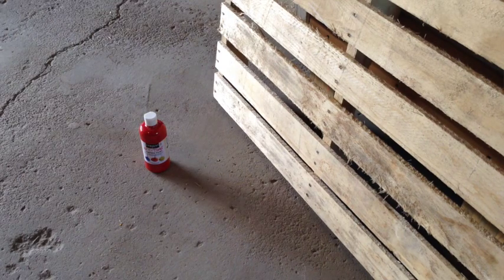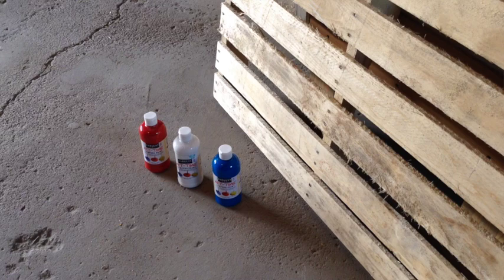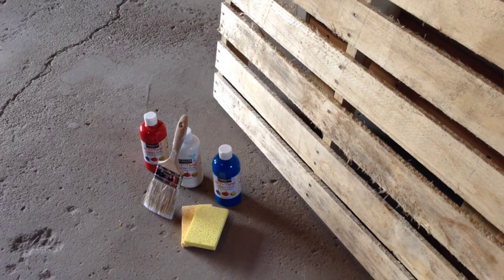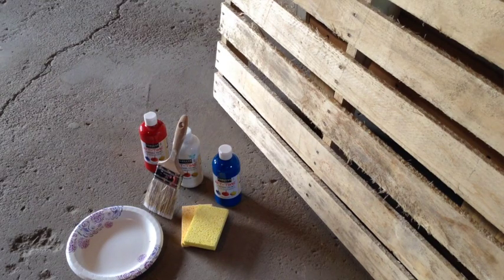Here is what you're going to need for this week's project: one pallet — be sure to look for one that has boards that are close together — red, white, and blue paint. These were $1.99 each at Hobby Lobby. You'll also need a paintbrush, and for the stars we'll use a sponge. You'll also want some paper plates to put your paint on, and scissors to cut up the sponge.